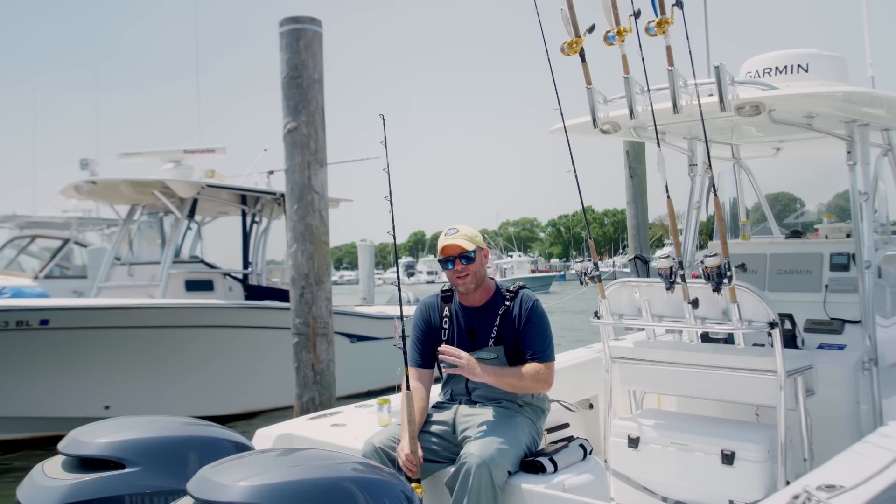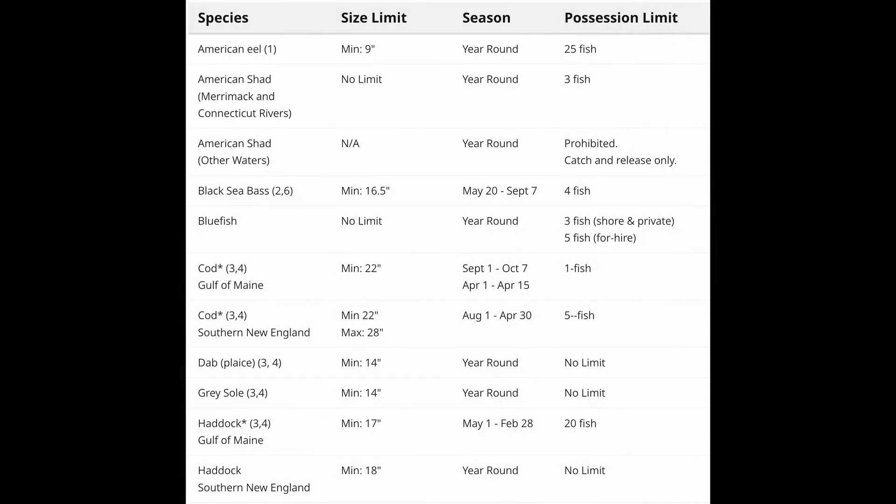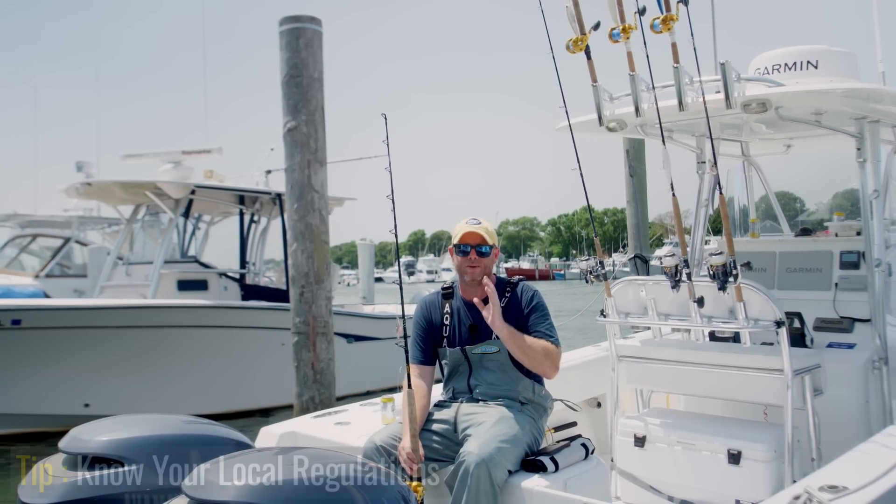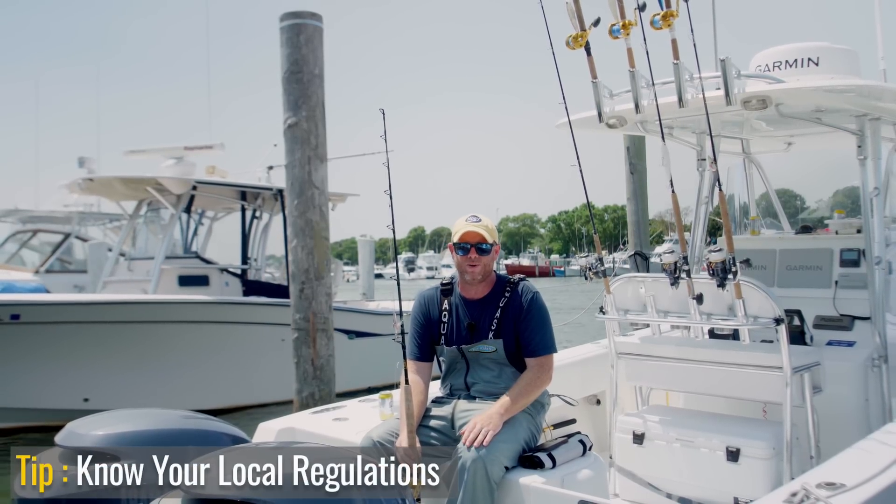There are different cod regulations in different places. We're on the south side of Cape Cod, and as I sit here now, cod season opens up August 1st, but that changes from year to year. So first tip is: be sure you know your local cod regulations.